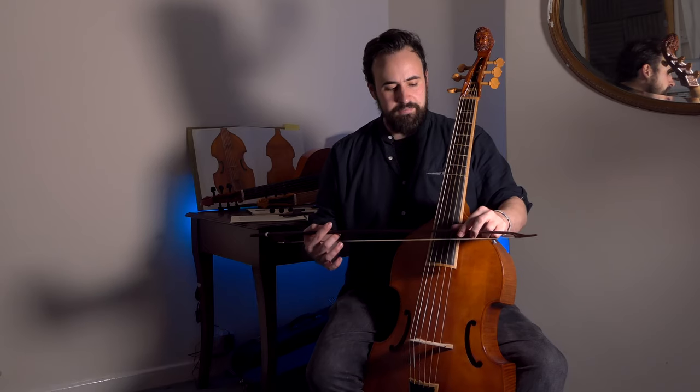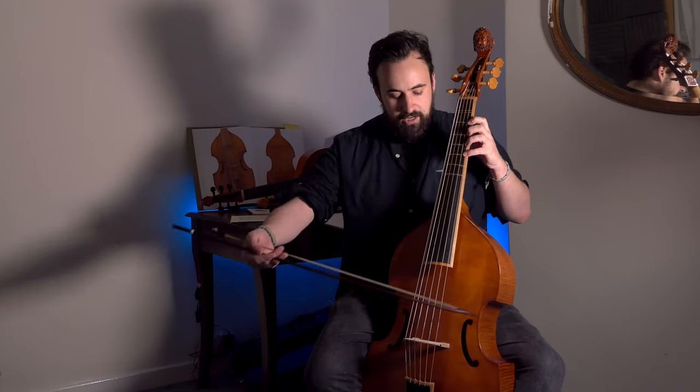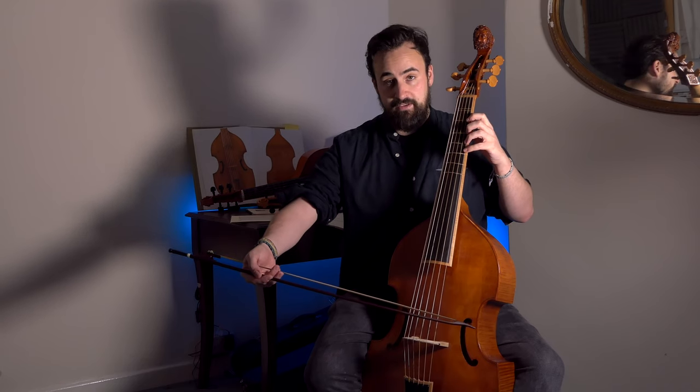First, touching on something I've talked about in previous tutorials, we need to think about where we want to place the bow once the left hand starts to move further up the fingerboard. Basically, the further up we go, the closer to the bridge we need to play. If I play on the top string in regular first position, the bow can be the usual two or three finger lengths from the bridge and everything sounds fine.